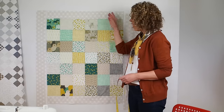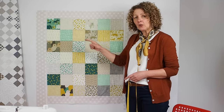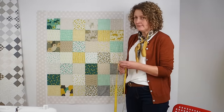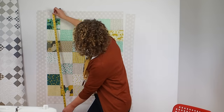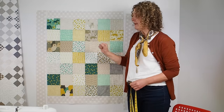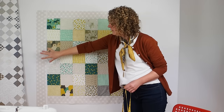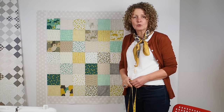With the top and bottom borders on and pressed, measure both side borders — they should be 38 inches. Cut the strips to 38 inches, then fold each one in half to find the centre, match the centres, pin in place, and sew using a quarter-inch seam allowance.